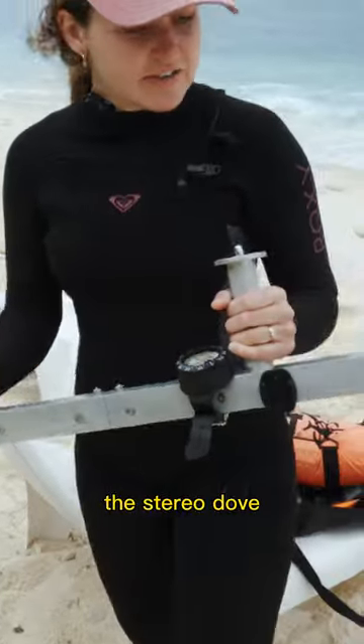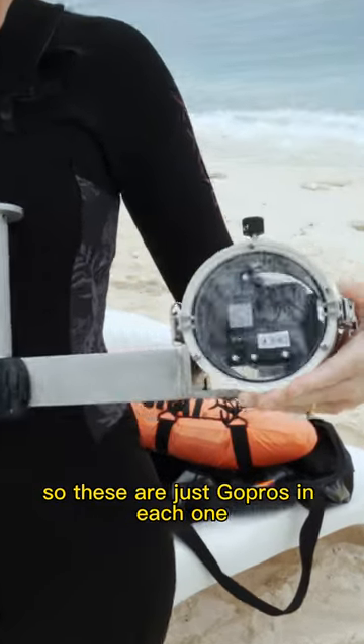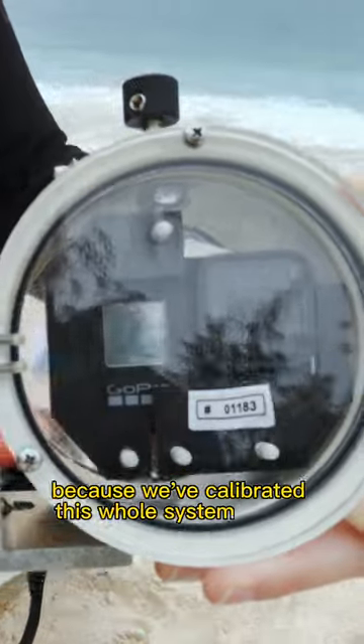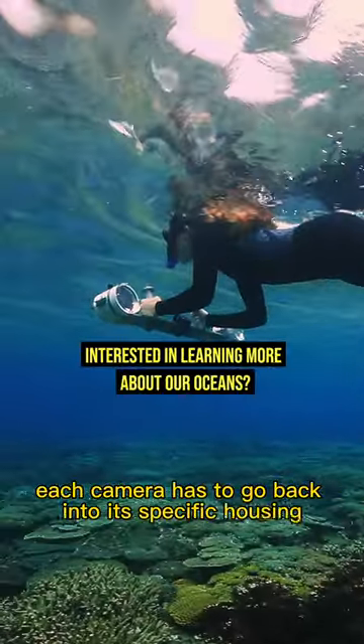So this is it, the Stereo Dove — two cameras, just GoPros in each one. They're numbered here because we've calibrated this whole system, so each camera has to go back into its specific housing.